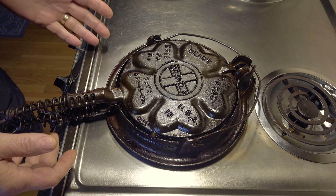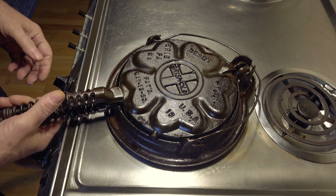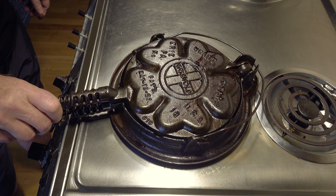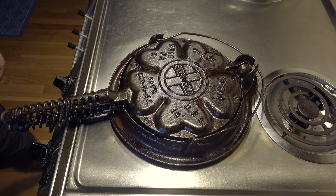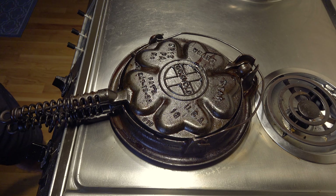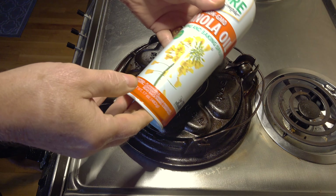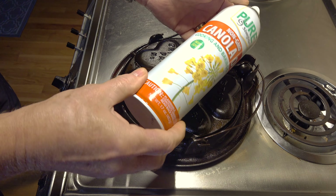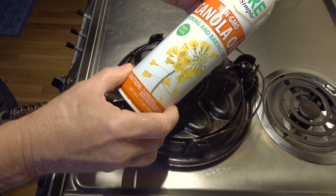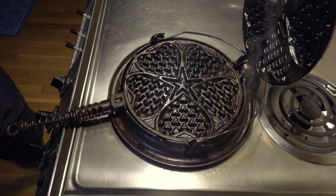I preheat both sides to around five on an electric stove — whatever temperature that is. Once I get one side hot on five, I flip it over to the other side. Then I'm going to go ahead and lubricate the waffle iron.